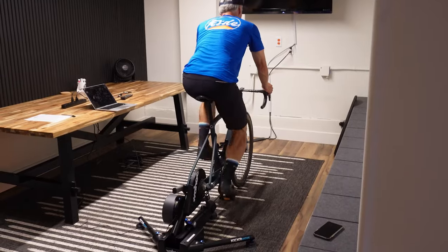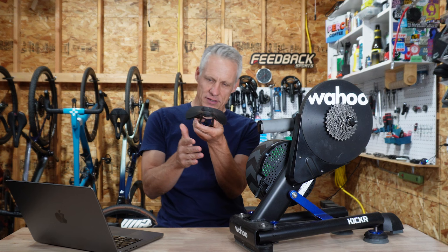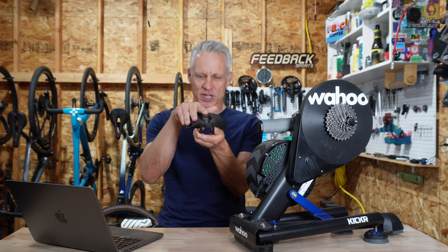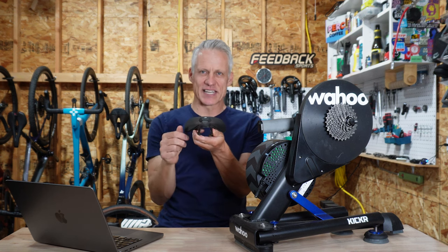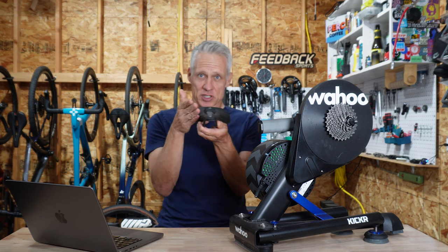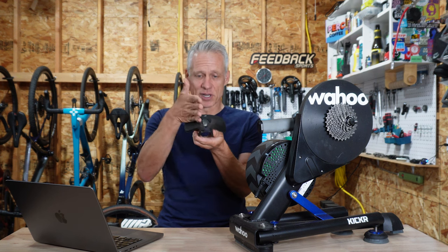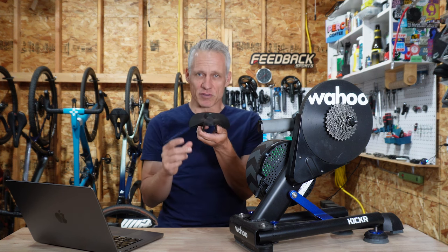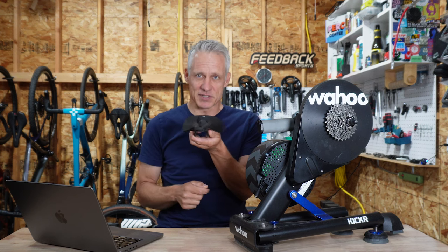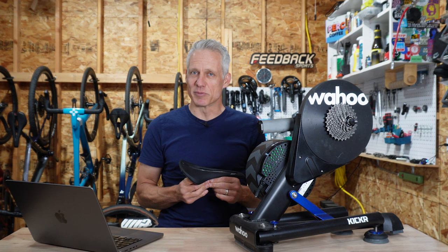Imagine if your saddle outside did not move at all — any movement in your body would exacerbate the sit-bone-to-saddle interface. But when your bike does move outside, your saddle moves a bit and thereby reduces the movement and friction of the sit-bone-to-saddle interface. So I think a little side-to-side movement is a positive thing.